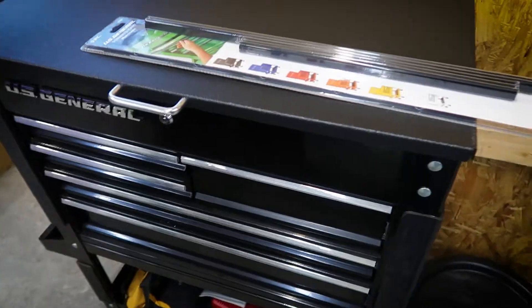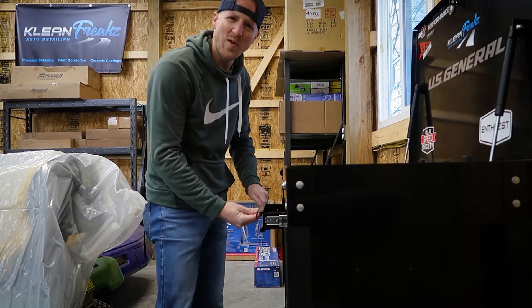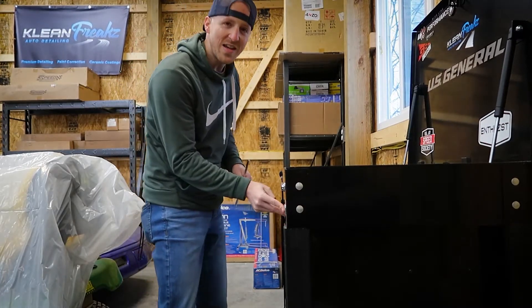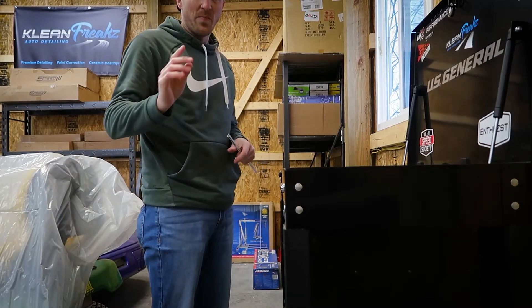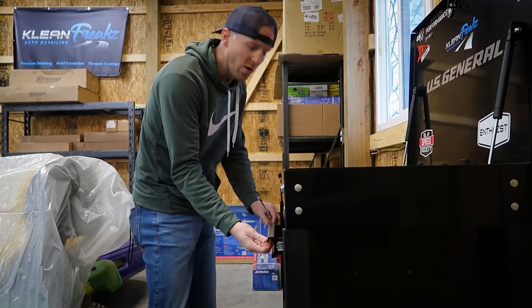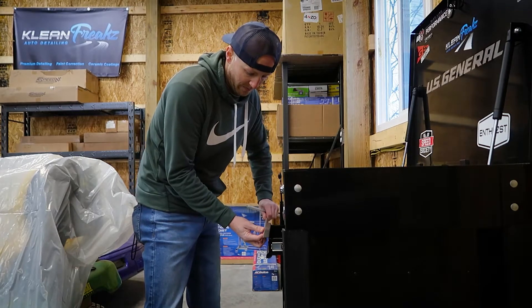You guys are probably wondering why we're gonna take this over to the other shop after we pull it off. Well, Harbor Freight doesn't send it exactly cut to the correct size, so we're gonna have to modify it a little bit. I'm guessing if this works they're gonna utilize those for other boxes — they don't have a size that fits just this box, even though that's what they're marketing right now. No biggie.